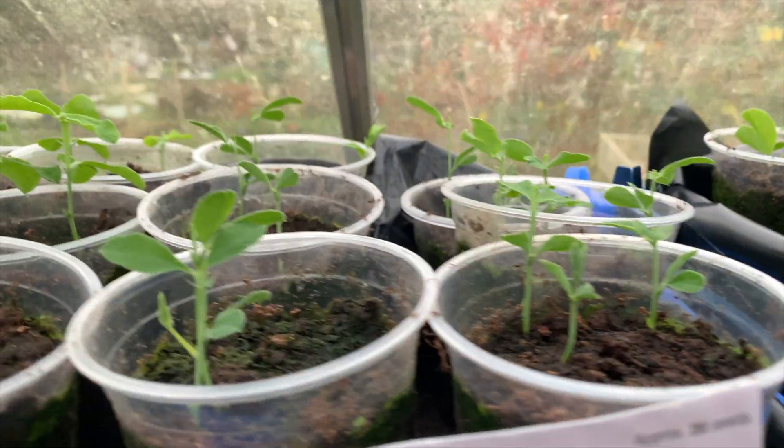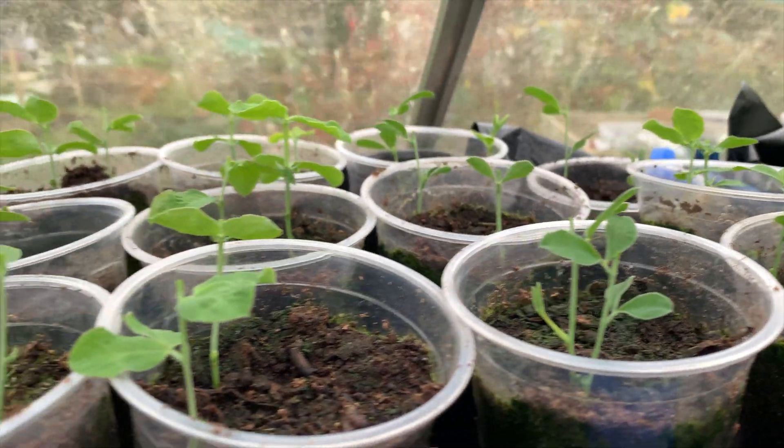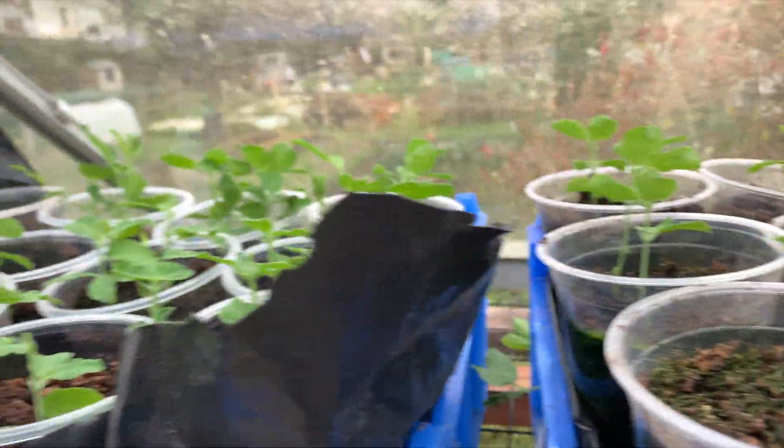So nice to come into the greenhouse and see some green. Thank you all for watching and we'll see each other soon.